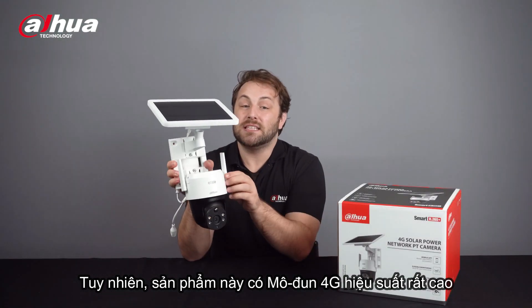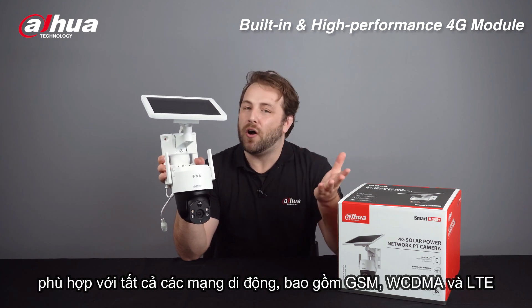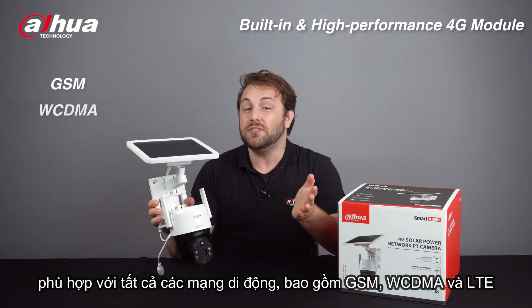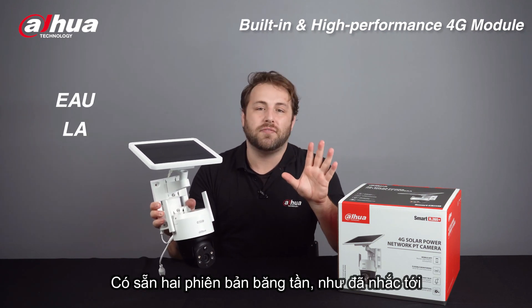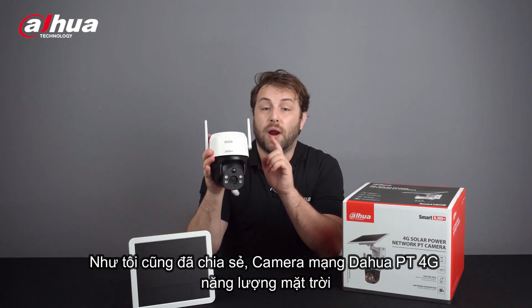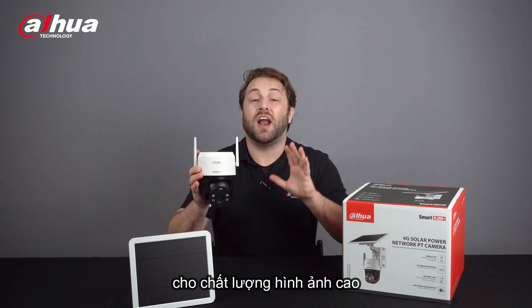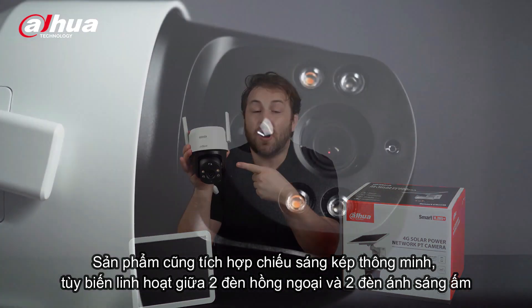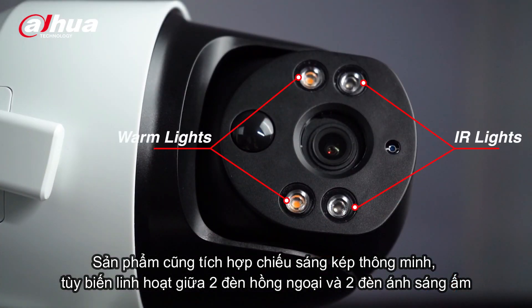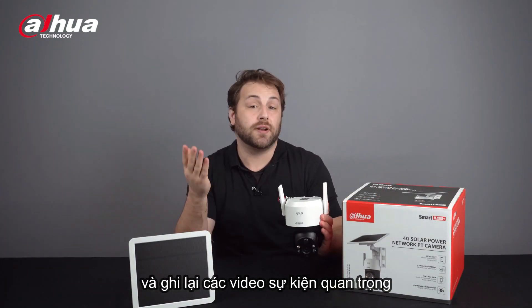The camera has a built-in high-performance 4G module suitable for all mobile networks, including GSM, WCDMA, and LTE. Two frequency band versions are available, as stated before. The 4G Solar Power Network PT camera offers 2MP and 4MP for high-quality images. It's equipped with smart dual illuminators — two IR lights and two warm lights — which help the camera display clear images in full color and capture videos of critical events.